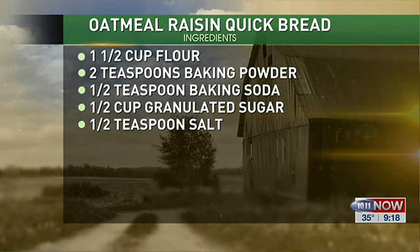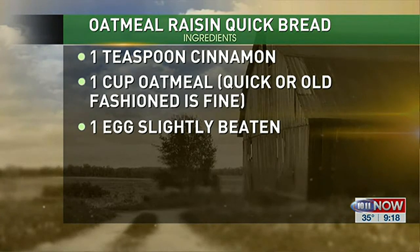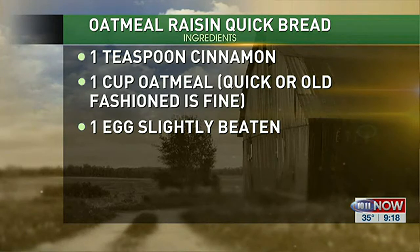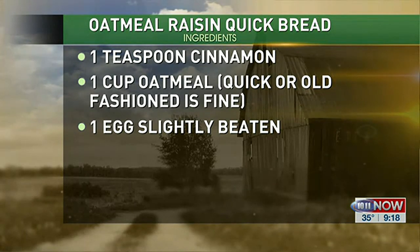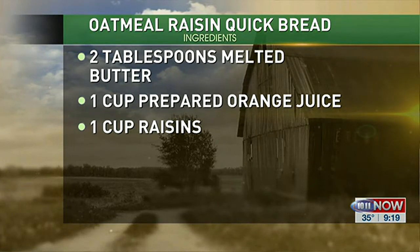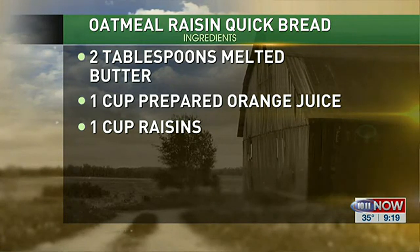And then I've got my liquid ingredients. The recipe calls for the juice of an orange plus enough water to make one cup. You can do that, or you can just use prepared orange juice. And then I've got one egg that's slightly beaten, and a cup of raisins.